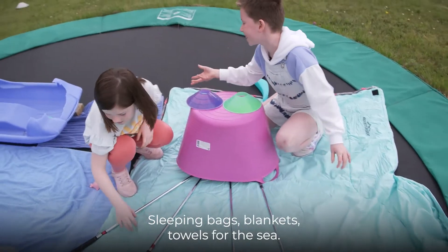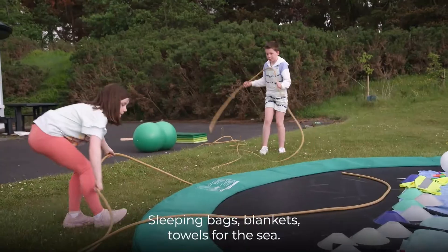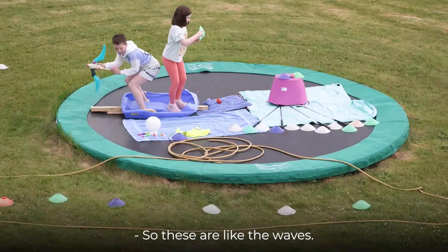Sleeping bags, blankets, towels for the sea. So these are like the waves.